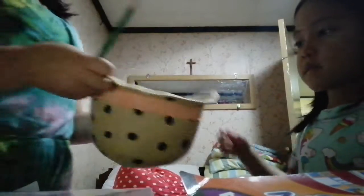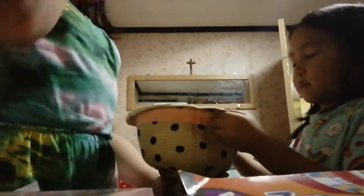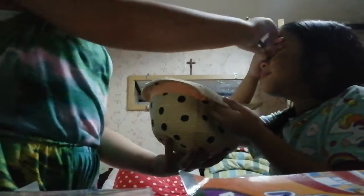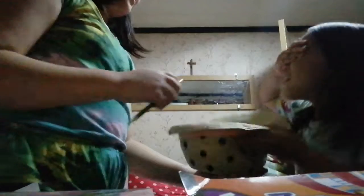I'll hold the hat. Close your eyes — with your hand. I'm gonna toss the pencil. I'm not peeking. Toss it, toss it, toss it! Don't — yes, I didn't even toss it yet!